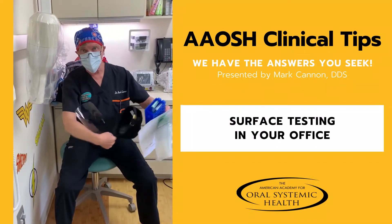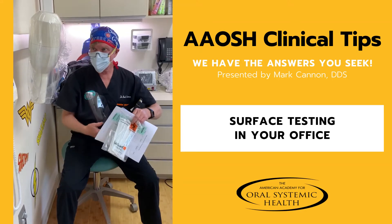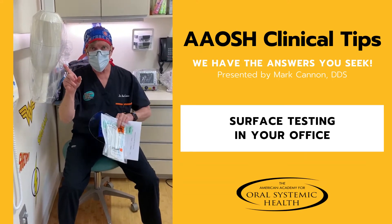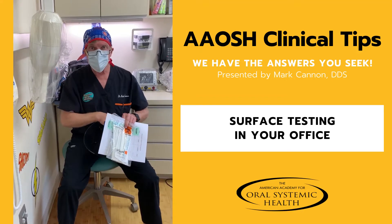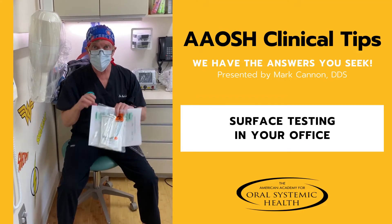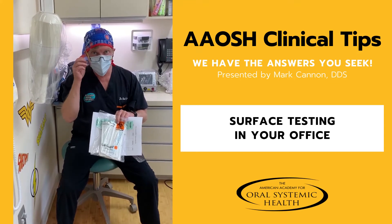Hi there, it's Mark Cannon again. Yes, we wear all this gear to protect ourselves, and we protect the surfaces in the office from contamination. So what you need to do is you have to test to show that you're doing a good job protecting the surfaces.